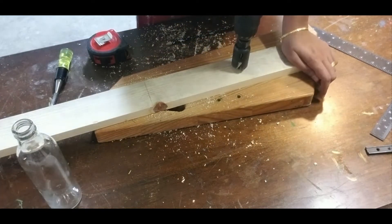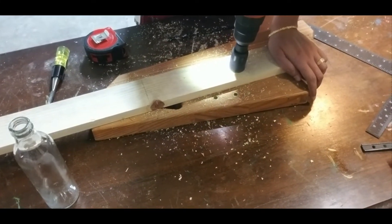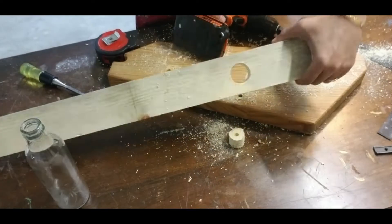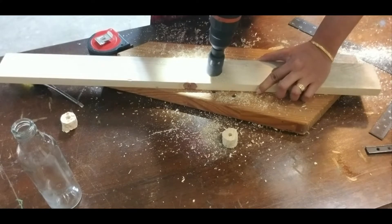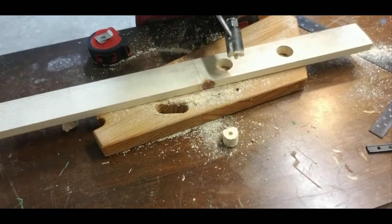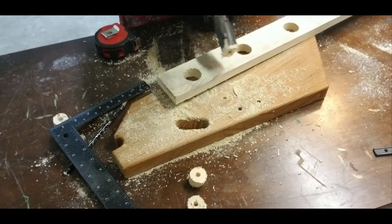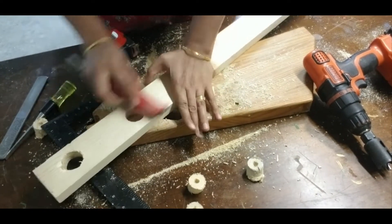Place the drill bit on the point marked and drill the hole. You also need to be extra careful that the piece of wood being drilled is firmly positioned, as it will tend to turn along the direction of the drill and could cause injuries. So fasten the board if possible using clamps to hold it tight. Remove the cut circular wooden piece from the saw using a screwdriver or chisel and push it out. After drilling all the three holes, sand the edges to a smooth finish using a sandpaper.